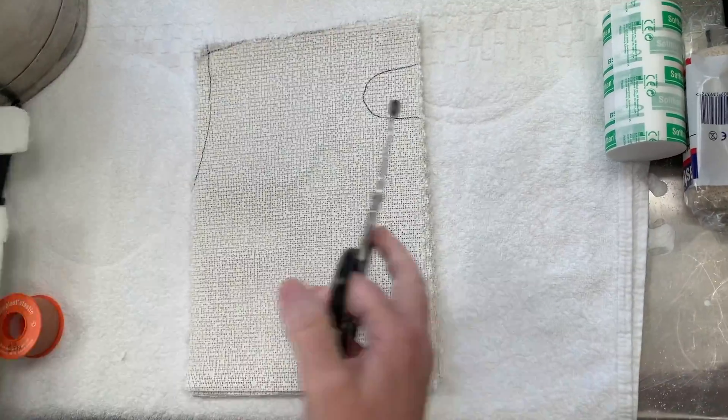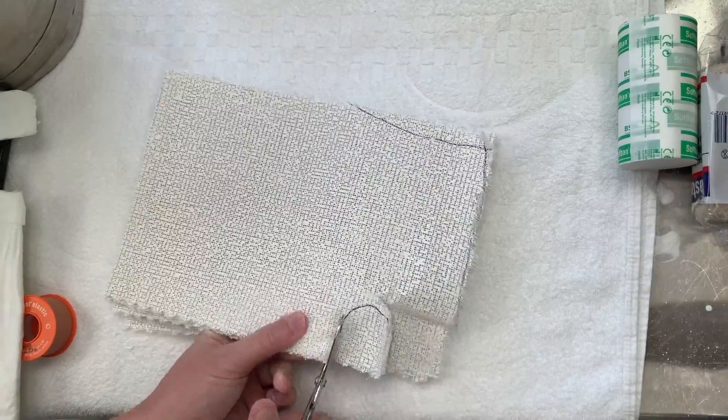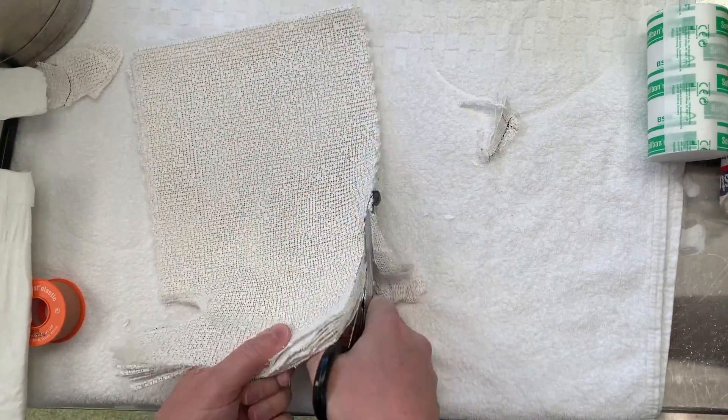We're using one packet of the 20cm plaster of Paris, which makes approximately 10 plies, and cut it to the template provided. The length of the backslab can be adjusted according to the size of the patient's arm.